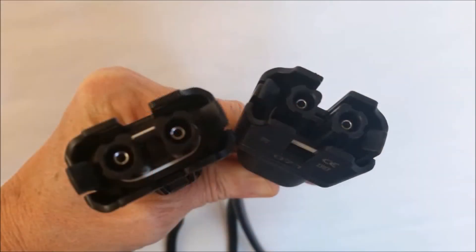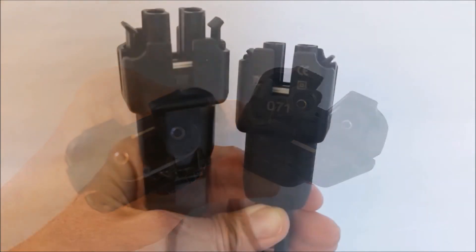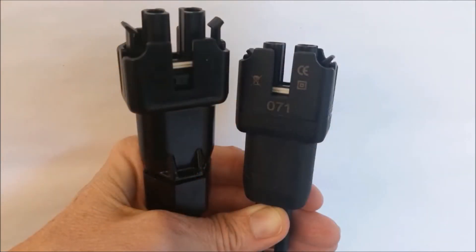The inside of your male field-wirable connector will look the same as the inside of your Q cable connector once assembly is complete. If you'd like, you can use the Q cable as reference for assembling your male field-wirable connector.